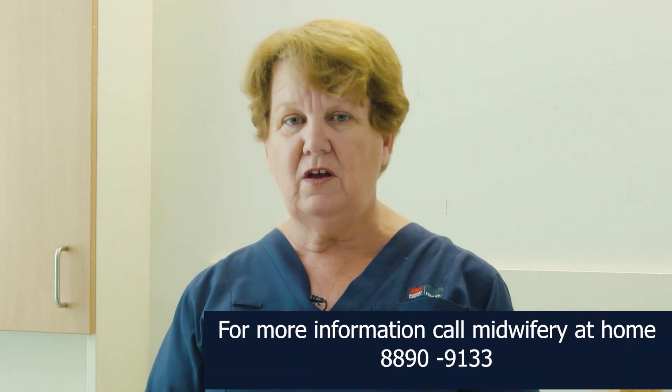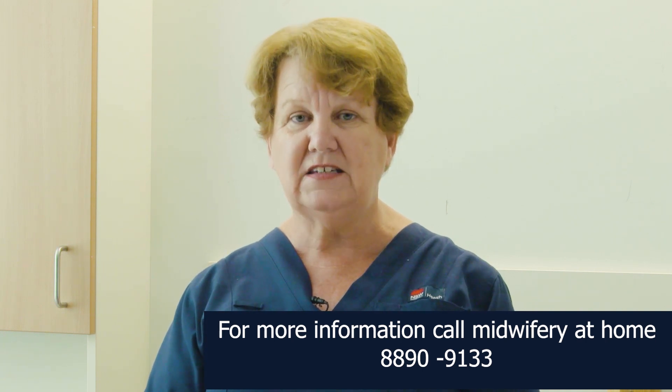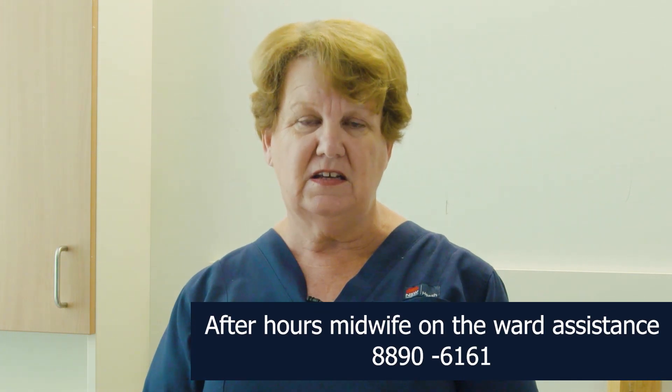If you have a concern or a question regarding the use of the BillySoft, please ring the midwife. Midwifery at Home number is 8890 9133 — we are there 8 to 8. After hours, you can speak with the midwife on the ward; their number is 8890 6161. If you have a major concern regarding the baby, please present to Children's Hospital. At the end of treatment, the machine needs to be returned to Level 4, the postnatal ward, as quickly as possible so we can utilise it with other infants.